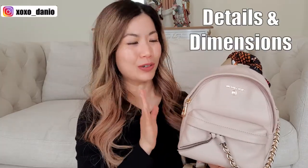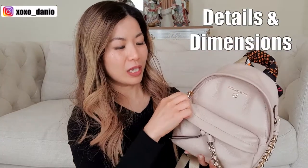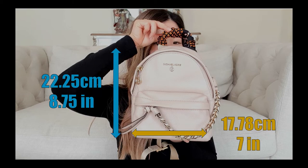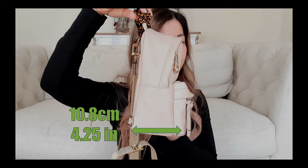Let me give you a closer look at the bag. There is a zippered compartment — the main compartment looks like that. There is a front slip pocket as well as a back slip pocket. It also has a functional front pocket and a back pocket. It has no feet. In terms of the dimensions, it is 17.78 centimeters in width, 22.25 centimeters in height, and 10.8 centimeters in depth.